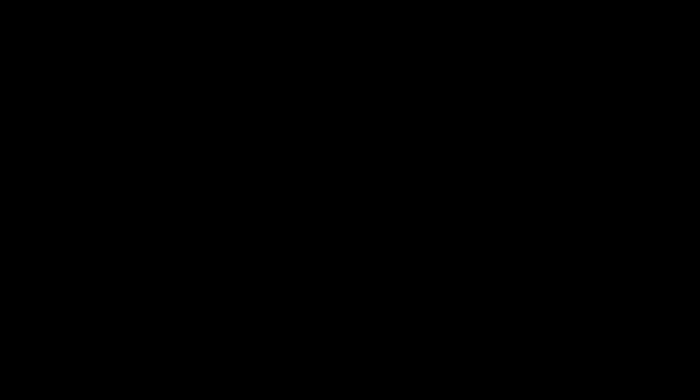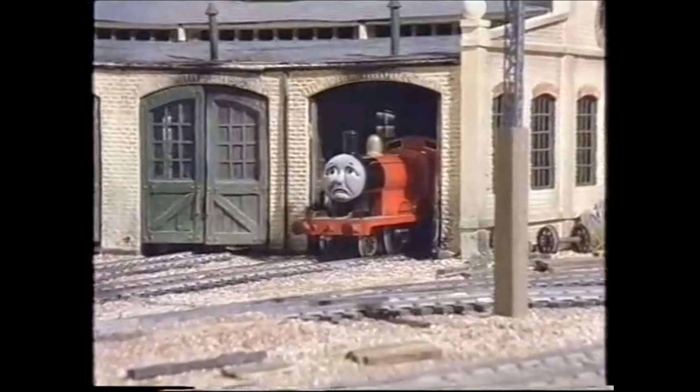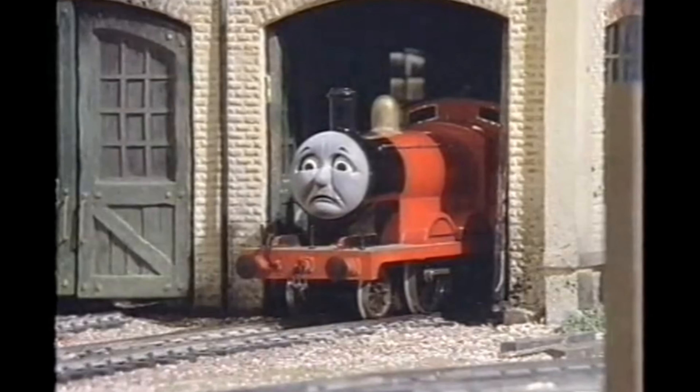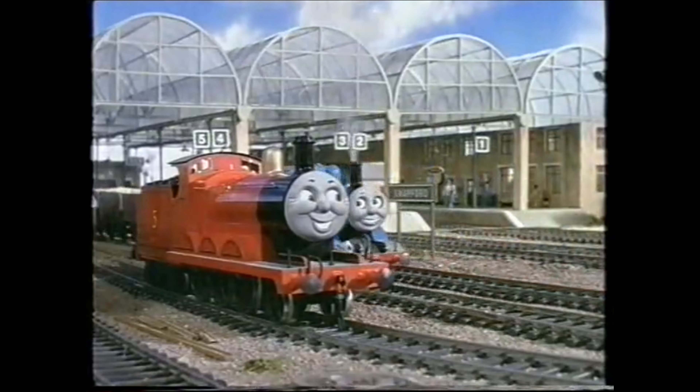The tape begins with the video Cyanident, the same one seen in the VHS containing episodes from season 3, and just like that, the iconic intro plays. This tape is the Welsh version of Troublesome Trucks and Other Stories, once again narrated by John Ogwen. It was released two years after the original and also re-released the same year it came out in 1988.